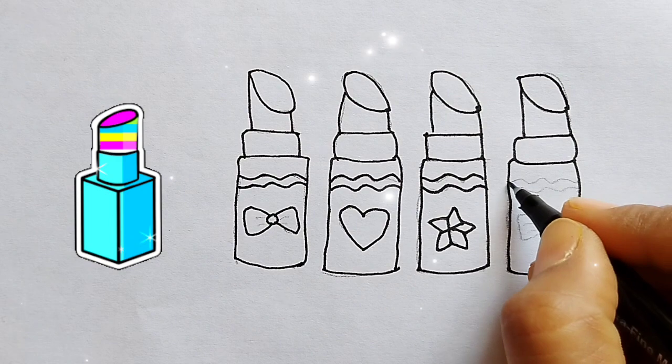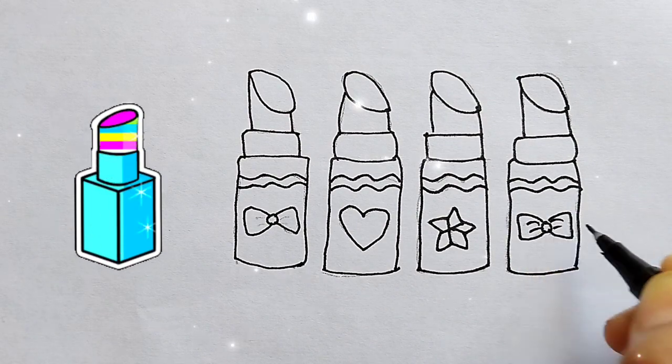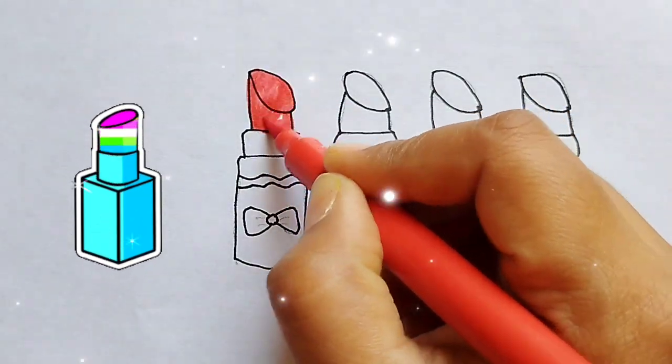Hickory dickory dock, the dog barked at the clock. The clock struck three, hiddle-dee-dee. Hickory dickory dock. Tick tock, tick tock.